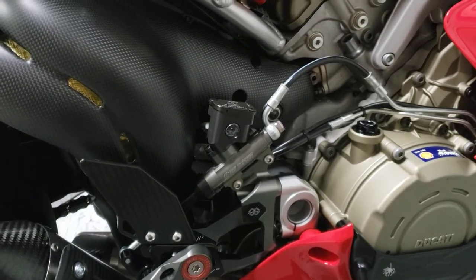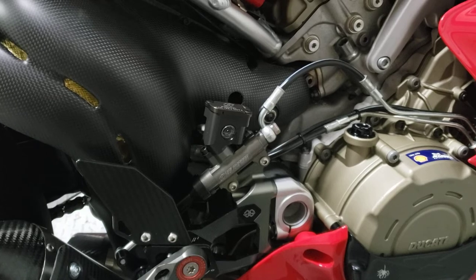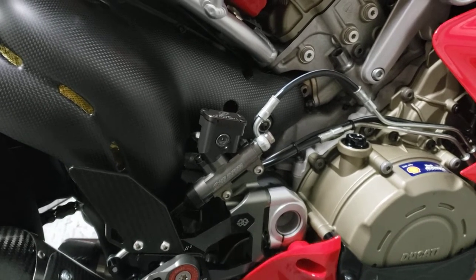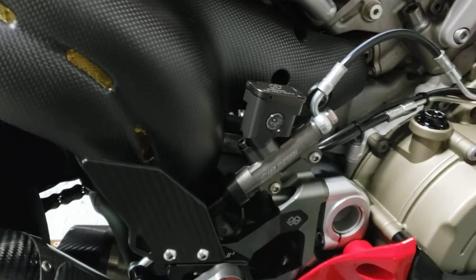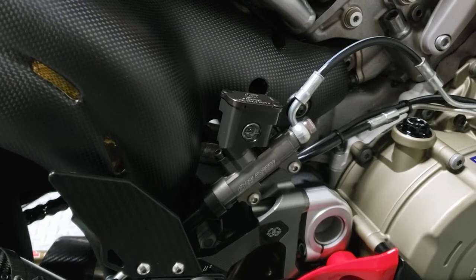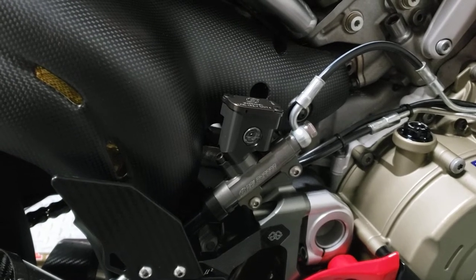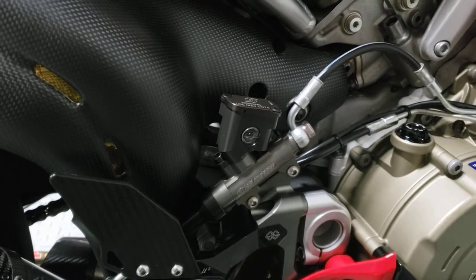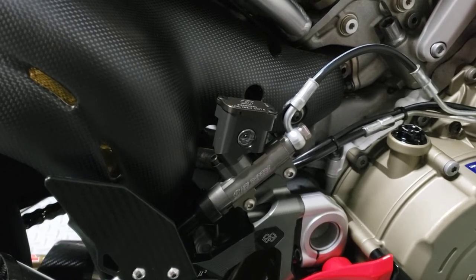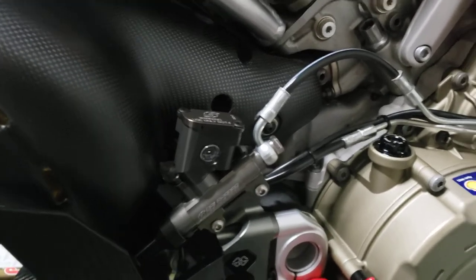I'm waiting on a rear caliper because I went ahead and did the Brembo billet aluminum caliper for the rear as well, so look for another video on that. I haven't bled these brakes yet and tried them out, but I did want to show you the master cylinder. You can get this master cylinder at several places — I got this one from Graves Motorsports for around $500.